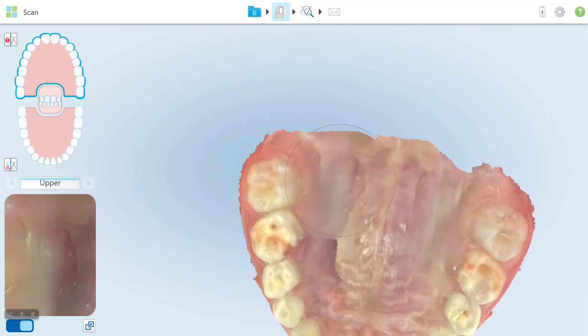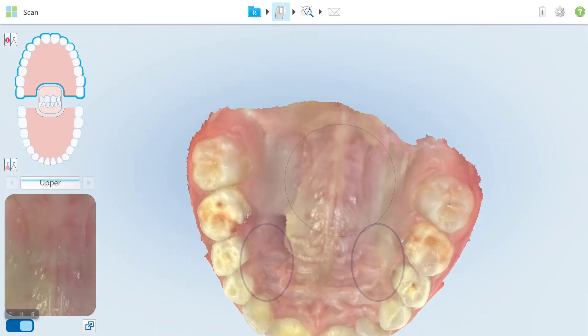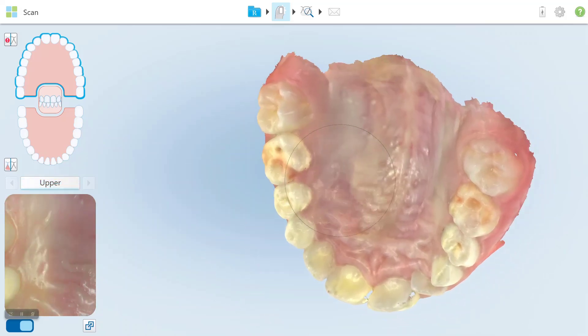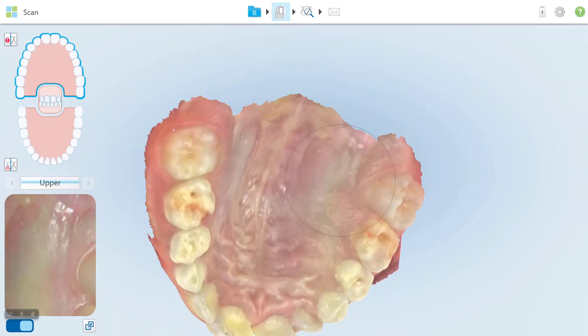To complete the palate scan, fill all the voids on the left and right sides of the palate that are visible from an occlusal view. Ensure the entire palate is scanned.